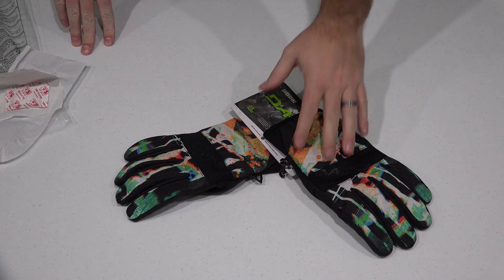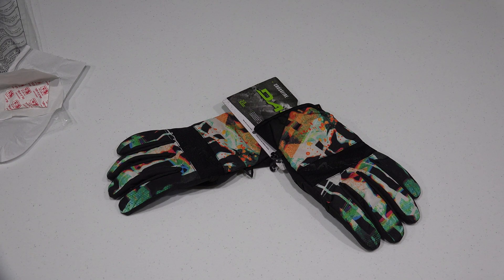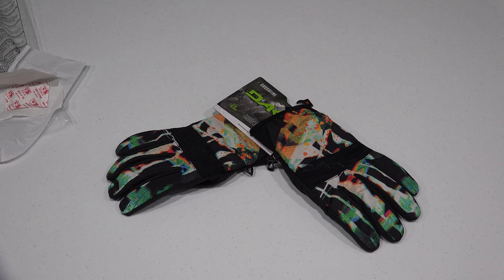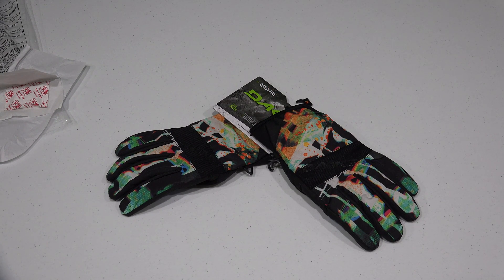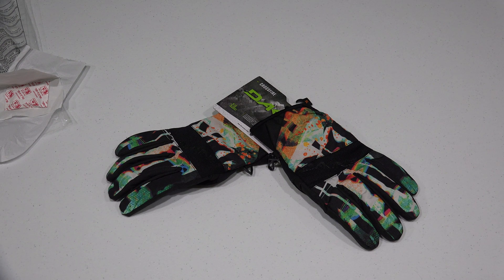Don't worry, you're going to see me shredding the slopes like a boss wearing these gloves. Thanks for watching and be sure to subscribe at youtube.com/irickskye. Again, check the link within this video's description to find where to order these online. Y'all have a good day.